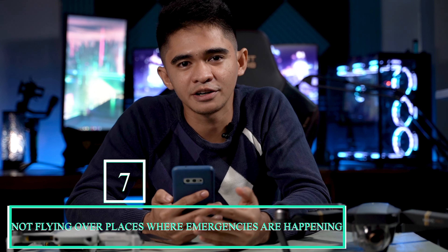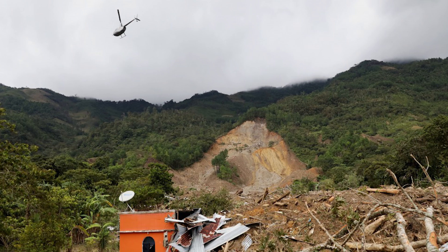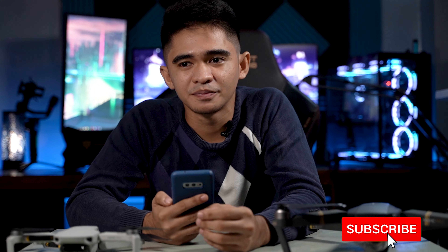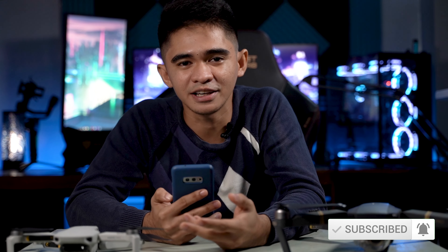The seventh thing is not to fly your drone in areas where emergencies are happening — like floods, fires, or landslides — unless authorized. The reason is that helicopters may be passing by to survey the situation or conduct search and rescue operations, and you don't want your drone to cause a crash. There have been a lot of fires in my area recently, and I know how tempting it is to fly and get viral content, but you don't want to risk other people's lives just to get views. Don't do that.